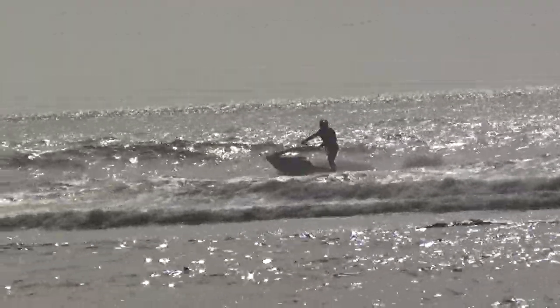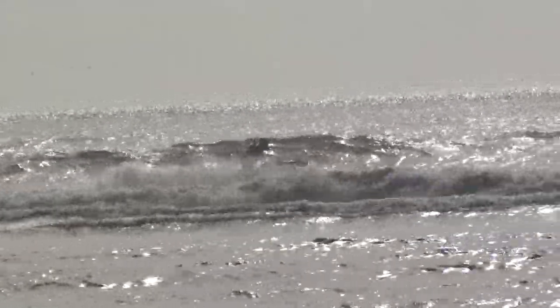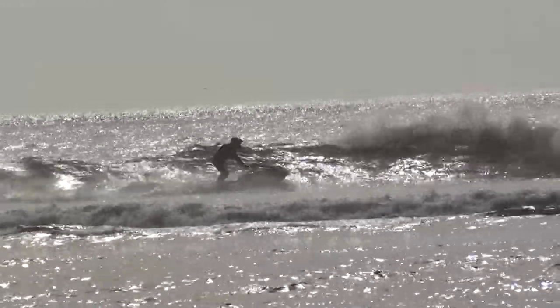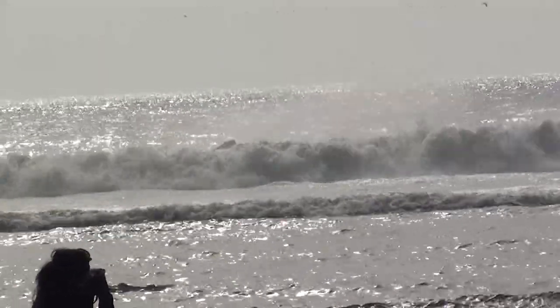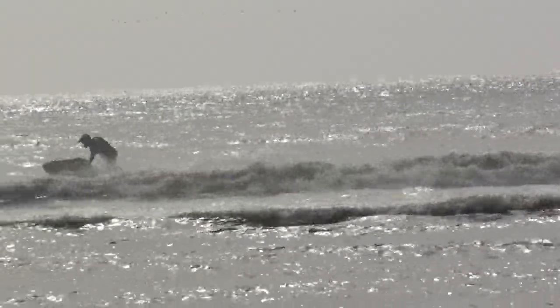Abraham checking out that set coming in the back — he's about to lock and load and get sky high here in a second. Jake Right locks on as well. Both riders coming at it. Abraham going for a 360, Jake Right as well. Both riders not quite making it around.